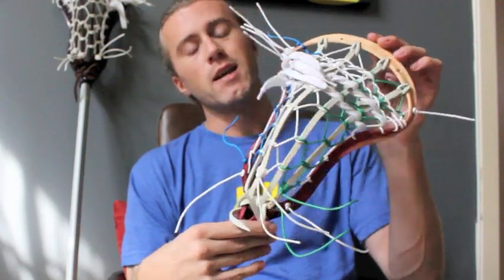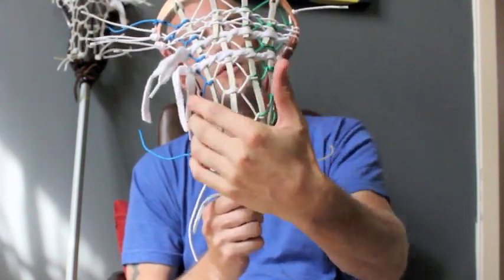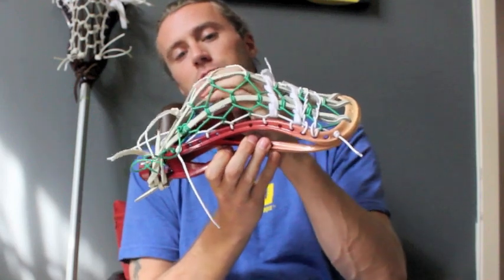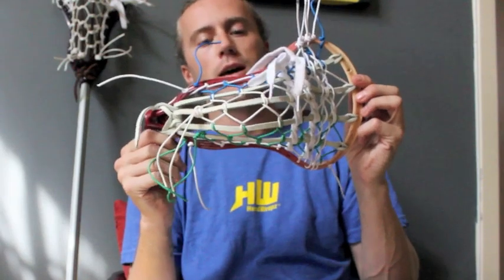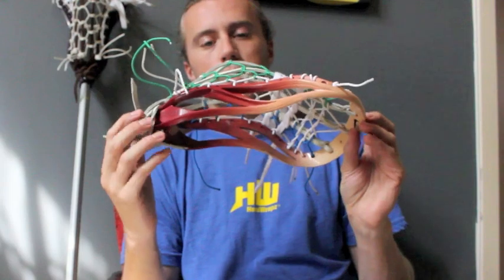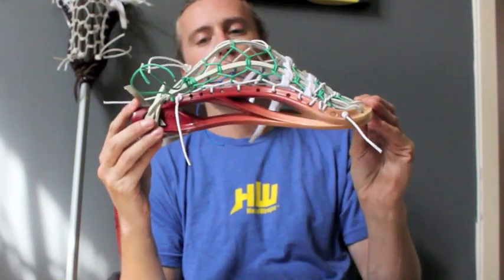I just strung up this stick. I used three different colors just to show you the different laces — this will be the first one I put in, second one, third one. I have this stick set up so that the tension is really very good. All of these diamonds are spaced correctly, the leathers are not loose and not pulled too tight, so as you can see it's really come together pretty nicely.